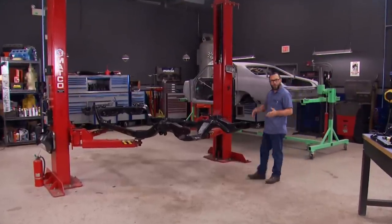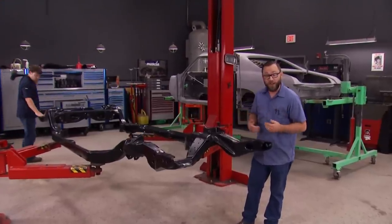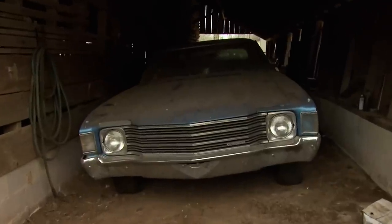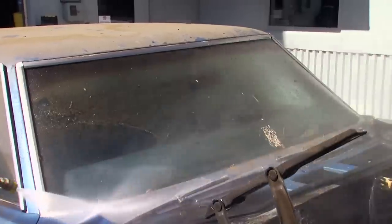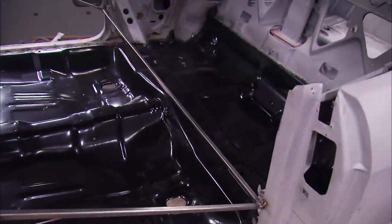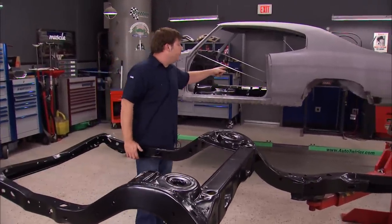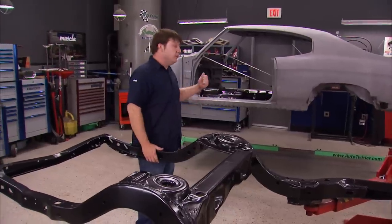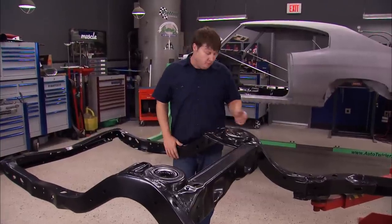Welcome to Detroit Muscle. When the term muscle car is tossed out there, the first car that comes to mind for a lot of you at home is a Chevelle — same for us. We actually have one of our own here, and we found it in a barn. This 72 model hadn't seen the light of day in a few decades, but we got her loaded up on the trailer, gave her a bath, then she went to the blaster, and after that we put a new floor in her. With that done, the next thing is to get this thing back together. I've got to cut the quarter panels off the body, and I can't do it on a rotisserie, so we need to get some wheels under this thing.